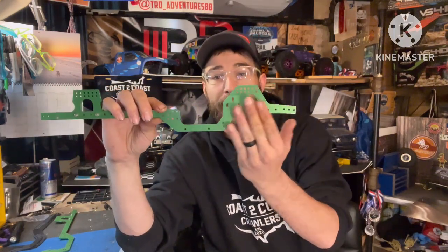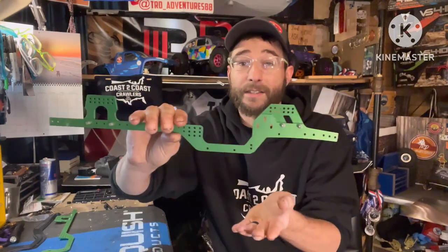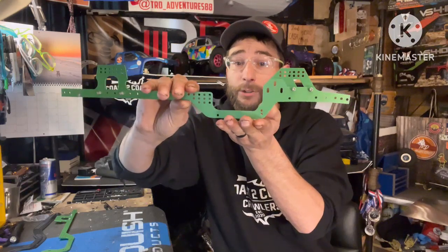Let's take a look at some chassis I have laying around and some other great class one options. When it comes to class one specific chassis, generally you are looking at chassis with a flat skid and chassis-mounted servo options. Almost every class one rules set or event I've been to requires the skid plate to be flat and requires chassis-mounted servo options — those are two key things to look for.